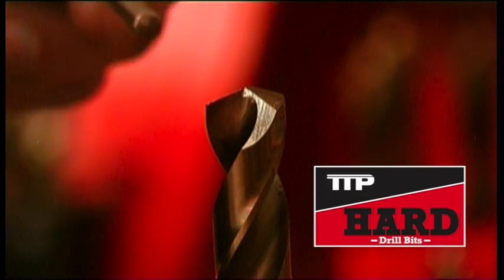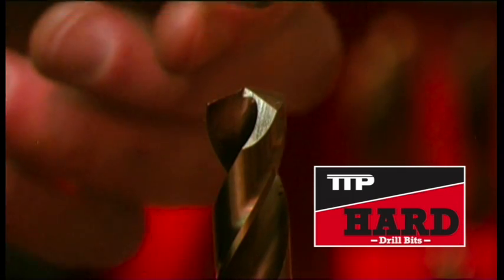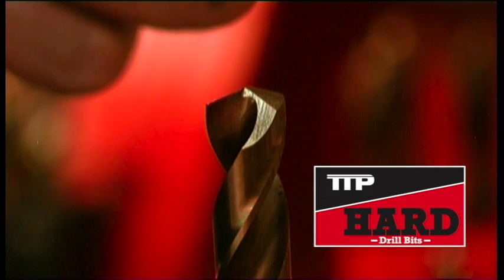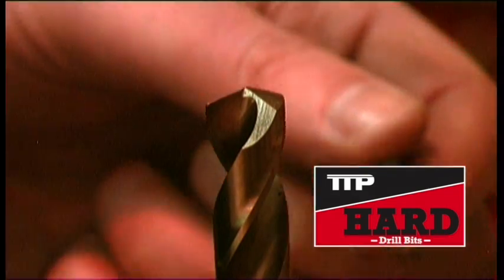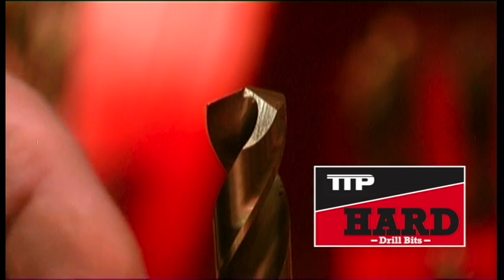TTP hard drill bits have been developed for drilling harder alloy steels. They have a 135 degree split point which is easy to sharpen, so there's no need to center punch even on curved surfaces. The heavy duty web makes for efficient cutting and helps keep the bit cool, thereby prolonging the life of the bit.